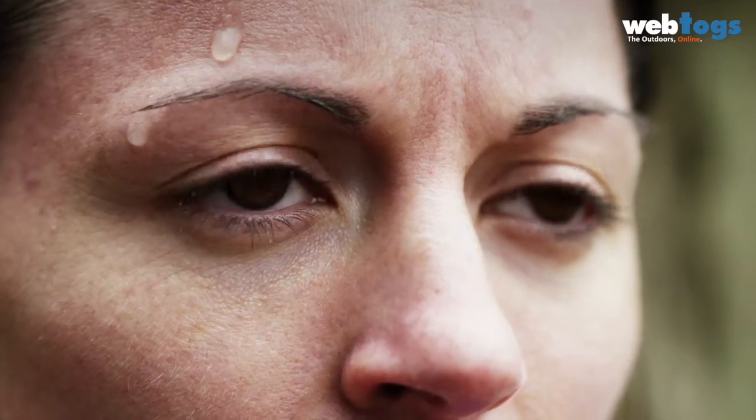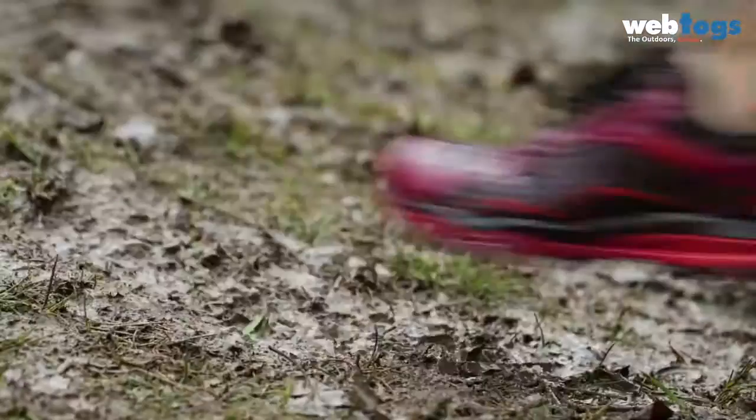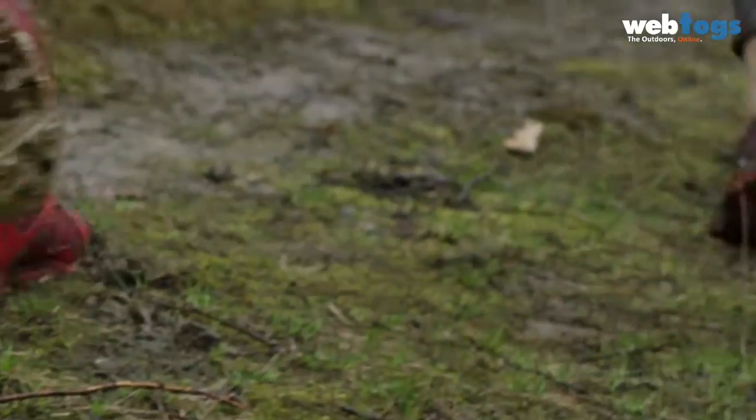Both at Tough Mudder and at Merrell, there's a shared love of the outdoors and the adventure that comes with that. For the first time, we have a shoe that was designed specifically for Tough Mudder and is really up to the challenge.